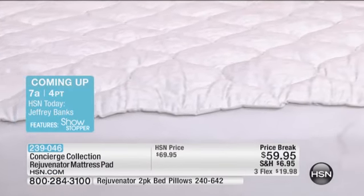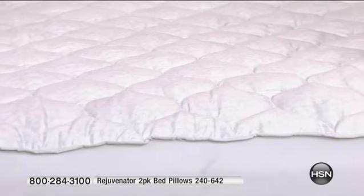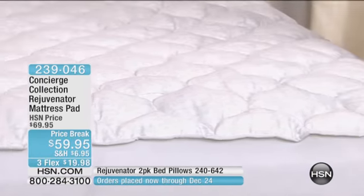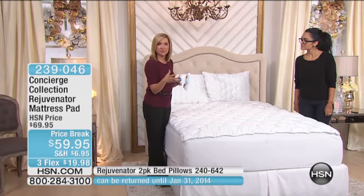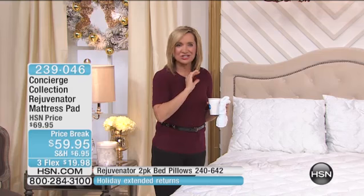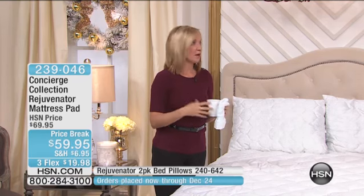It's a really nice, light loft — not too much, not too little. This is relatively new; we've shown it maybe one other time. And the reviews are already coming in really high. People who got it home love that it's just enough fill to really add some softness to a mattress without overwhelming it.